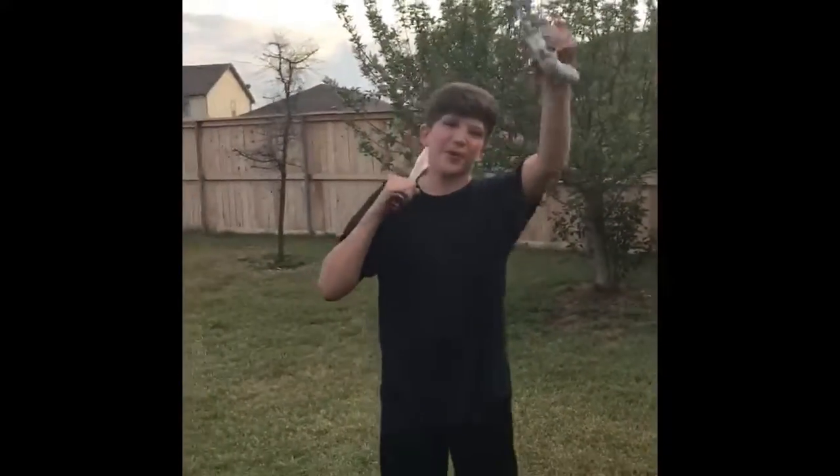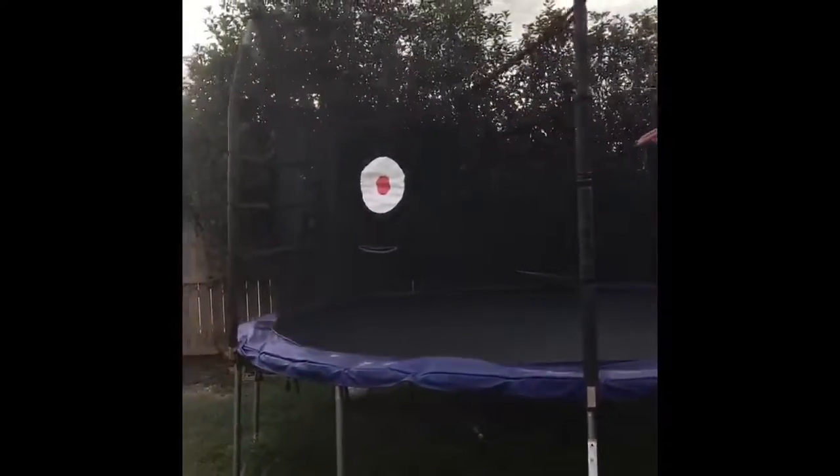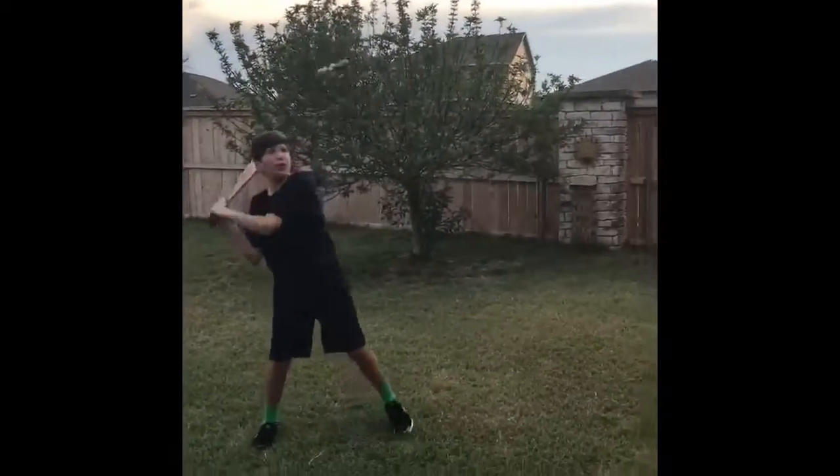Alright, you may want to scoot back, camera. We're hitting this thing with a baseball bat, bro. Right at that target right there. Probably won't hit it, but here we go. Three, two, one. I completely shattered the thing.